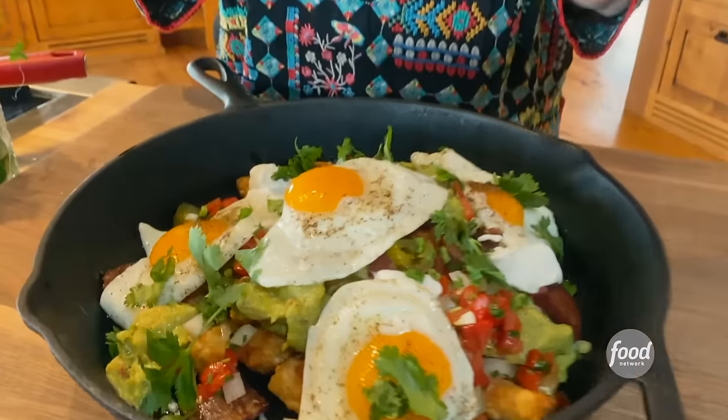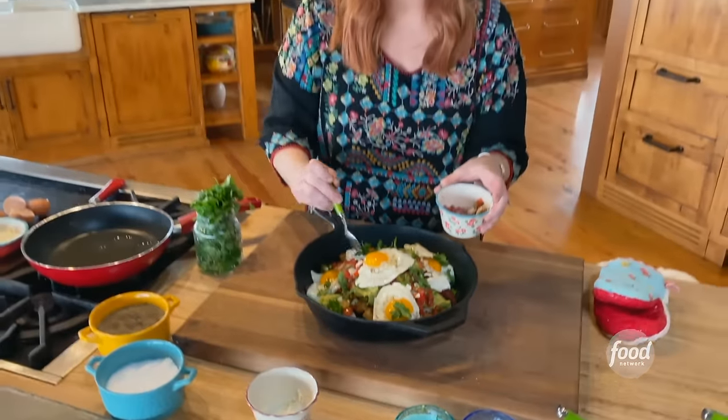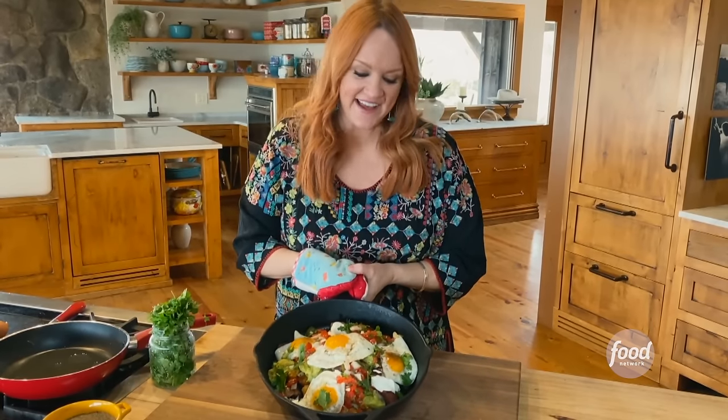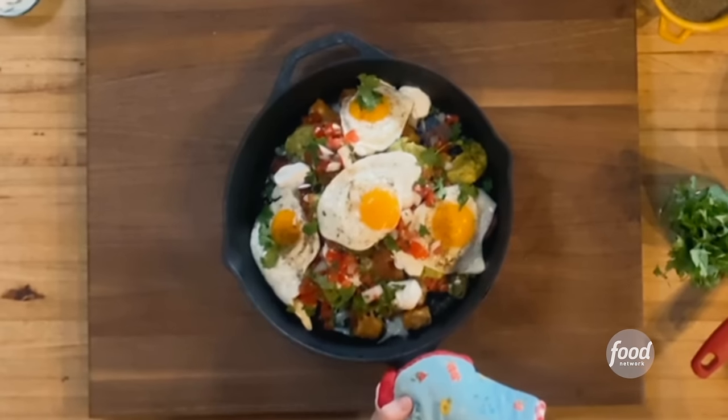It looks amazing. I think it needs more pico — yes, more of that beautiful red. Breakfast nachos — I don't know about you, but this may be my new favorite thing.